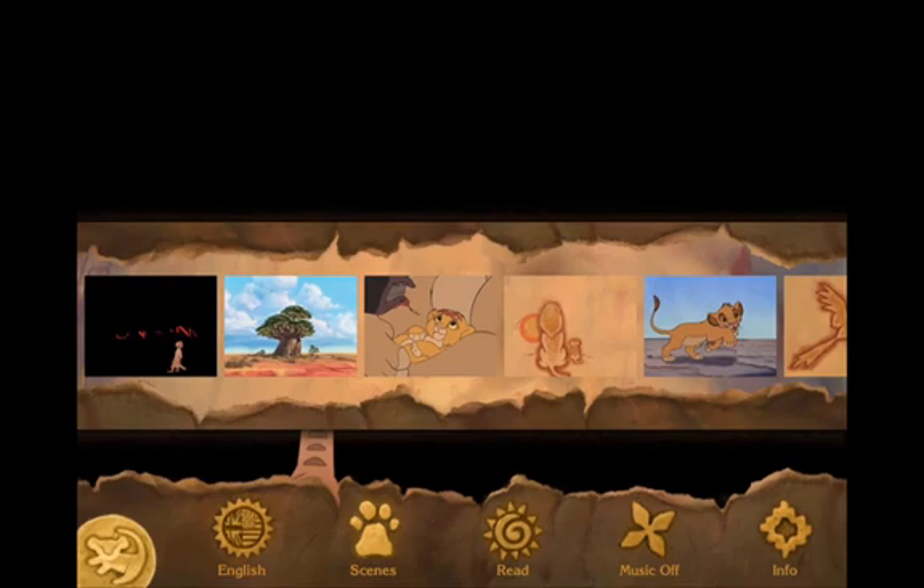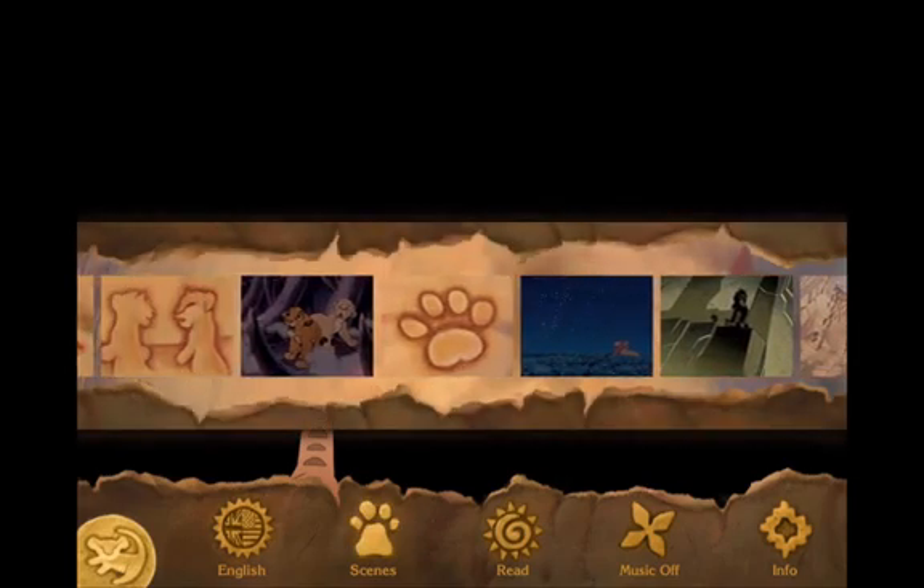It keeps your kids engaged and having fun with it. The voiceovers are professional and very funny as well. You've got this nice little pop-up scene slider where you can scroll through thumbnails and pick a favorite scene if you like.